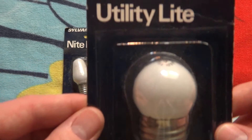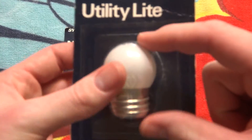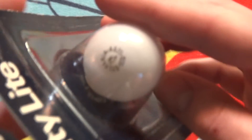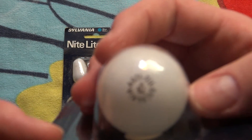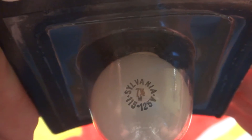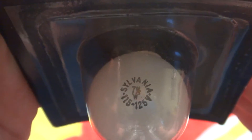Here is the Sylvania utility light bulb. I really like these little miniature medium based bulbs — they're more of my favorites. We'll see if we can get a glimpse at the top of the bulb. Sylvania, 7.5 watt, 115 to 125 volt.